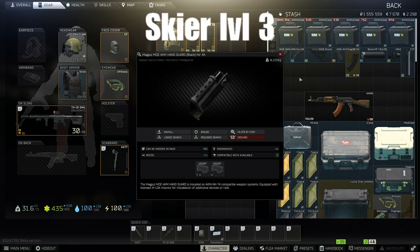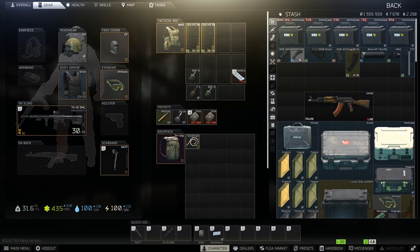Let's start with the handguard — the Magpul MOE AKM handguard for AK. That's Skier level 3, about 18,000 rubles. Make sure it's black. Everything has to be black on this gun.